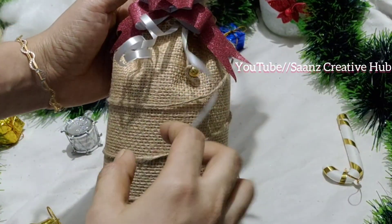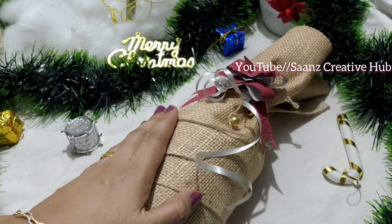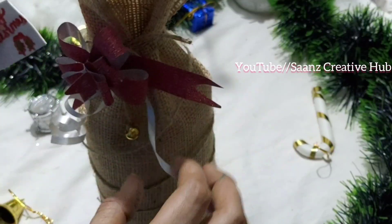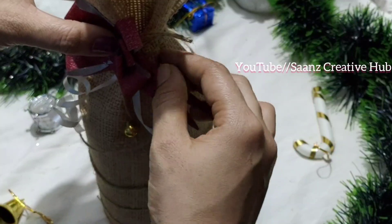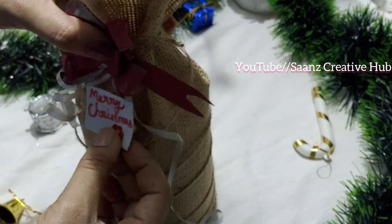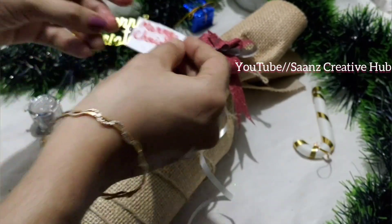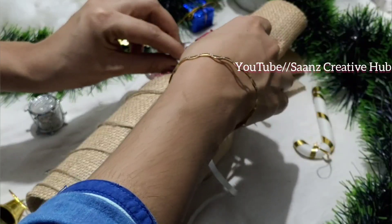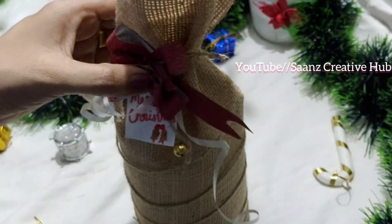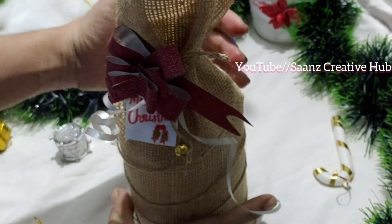Now we are looking for glitter paper. We will put the bread on the sides and put the bread on it. Then we will put it on the base for the final look. It will be a nice gift item.